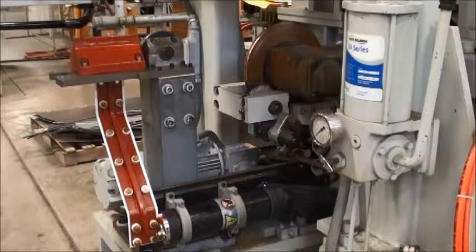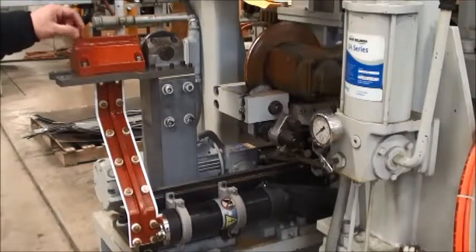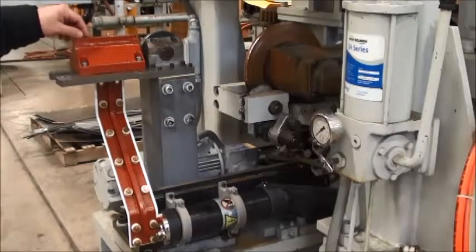Above the induction coil is a multicolored pyrometer that senses the color and the heat coming off of the induction coil.